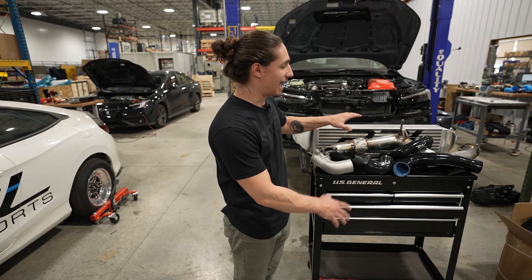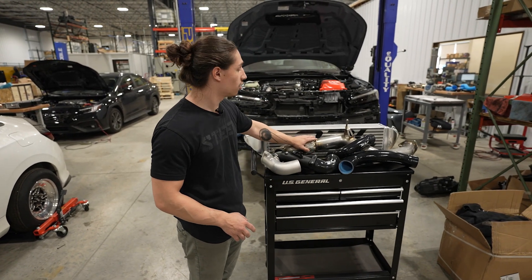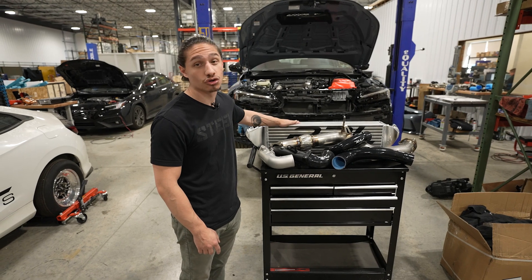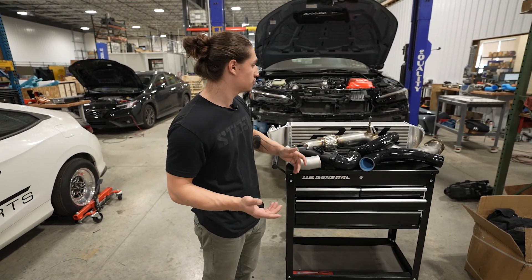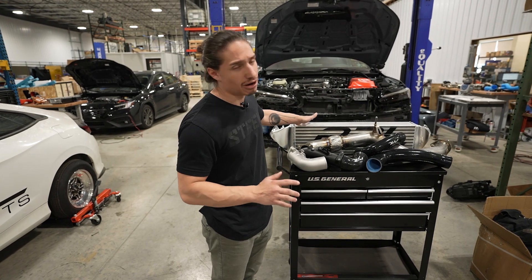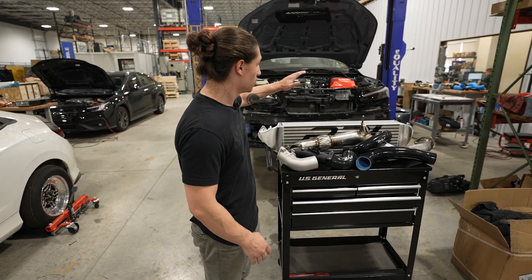In front of me I have a full charge piping kit for the car, a front pipe, and our intercooler. This intercooler is really exciting because it's basically the largest intercooler we've ever produced — it is about 30% larger than the FK8 intercooler, which is huge.